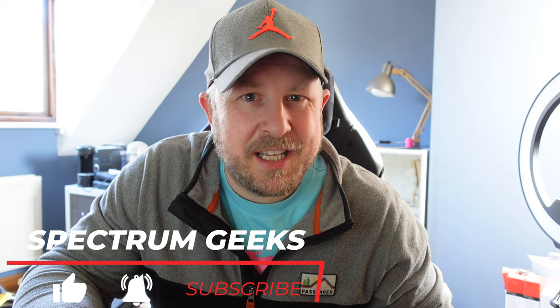Hello and welcome to another Spectrum Geeks video. My name is Dale. Thanks so much for tuning in, it's much appreciated. If you consider subscribing if you haven't done already and press that like button, it'd be much appreciated to get the channel recognised a bit more in the YouTube algorithm.